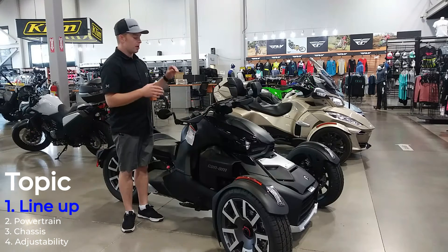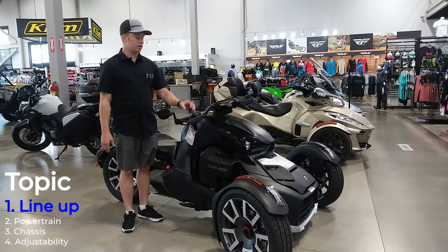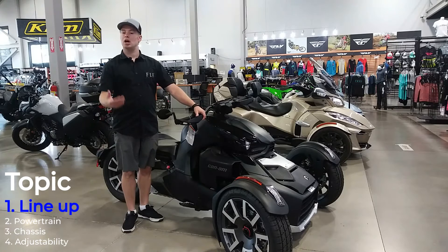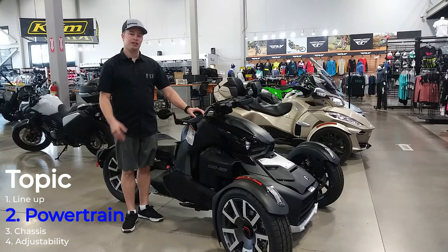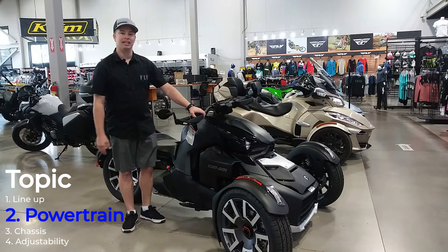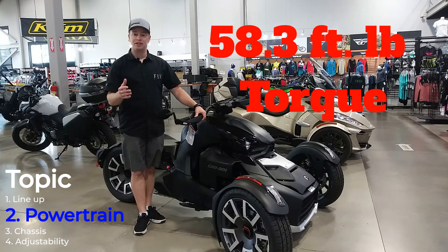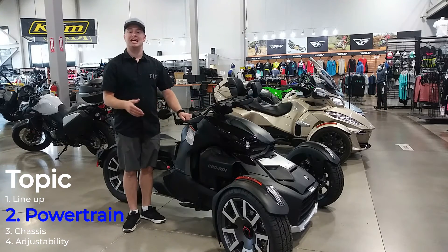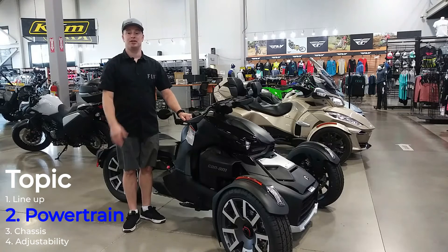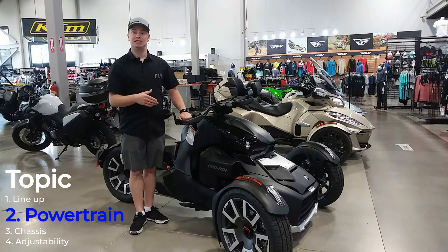These Rally Editions are awesome — they come with the 900 and they come with some goodies to make it so that you can take these off the road onto those unpaved gravel roads for a little bit more of an adventure-style experience. This 900 in the Rally Edition makes 82 horsepower and just over 53 foot-pounds of torque. On this small of a machine, that gets you going in a hurry, and you'll be spinning this rear wheel all day long with all this power on tap.